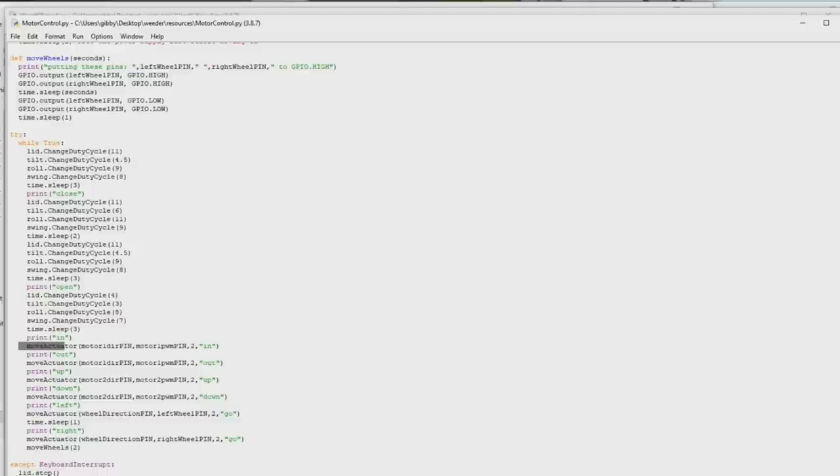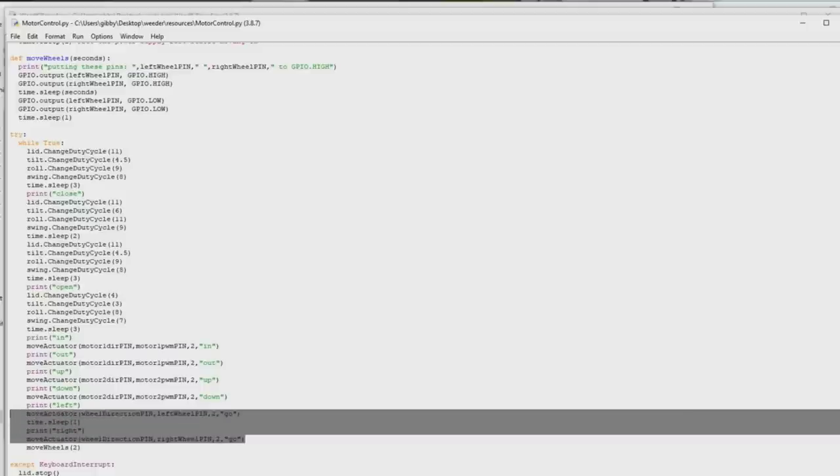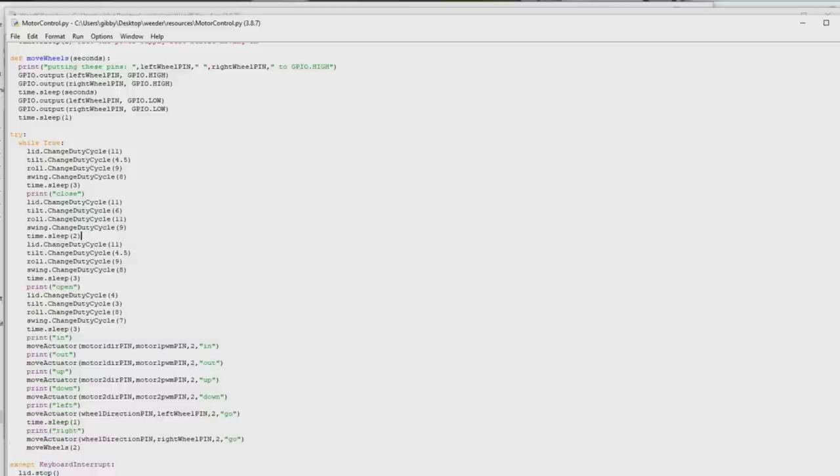This part called move actuator is where we test out the linear actuators. You don't actually need to calibrate anything for it — it just shows that it works. It moves the actuator in and out, then up and down. These last two commands are moving the wheels, making sure the wheels go forward when we run it. That helps make sure you've connected things correctly — if you swapped wires, it'll go down instead of up when you expected. Run this thing and you'll get a video that looks something like this.